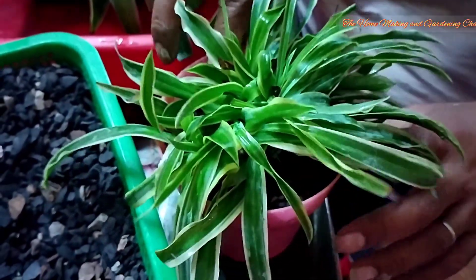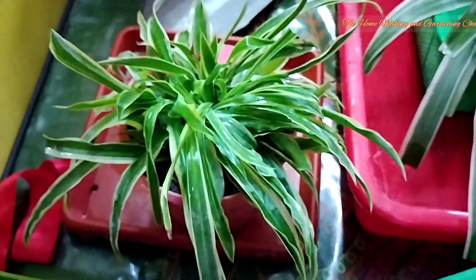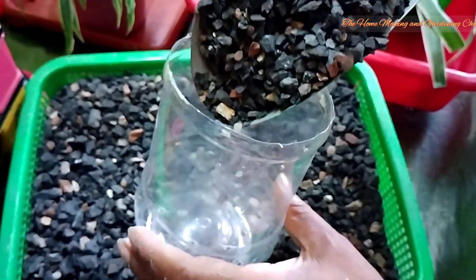We have successfully completed the propagation part of the spider plant. Now we come to the restoration part of the spider plant.